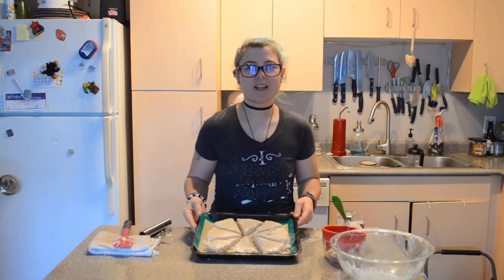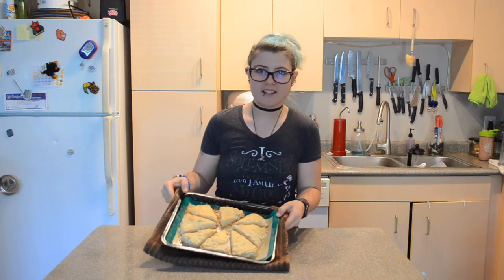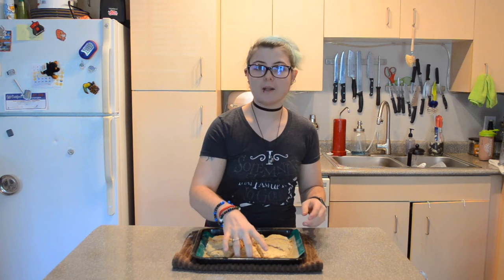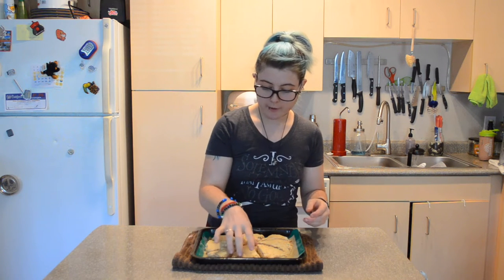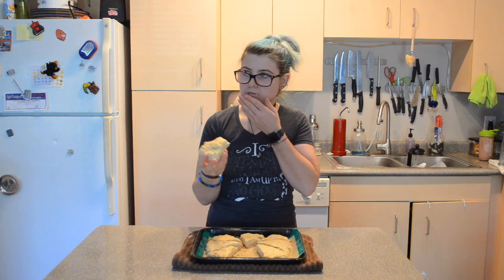I can't wait to show you what these look like when they come out of the oven. They just came out of the oven — here's what they look like. Remember when we turned them onto the pan, they were very crumbly and hard to keep together. Now they are nicely baked together. I guess I'm going to try one now.